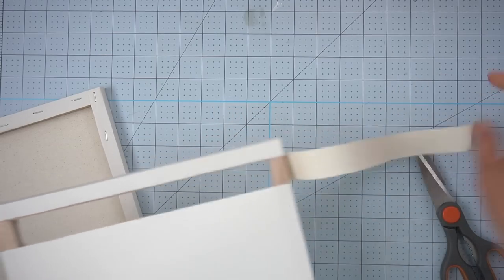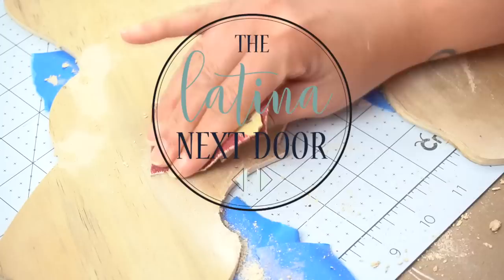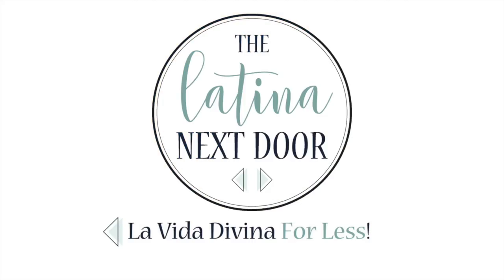I love trash to treasure videos and it's been a little while since I've done one on my channel, so I thought this would be the perfect time to make one. Hey there, my name is Yami. I am your Latina next door. Welcome back to my channel. I love making my home beautiful by creating high-end home decor and DIYs on a budget. Please make sure to give this video a thumbs up and subscribe so that you too can become part of the familia.